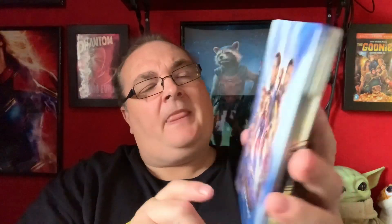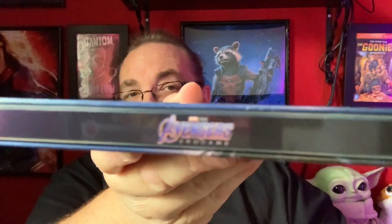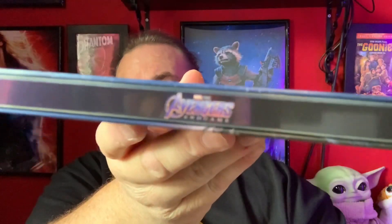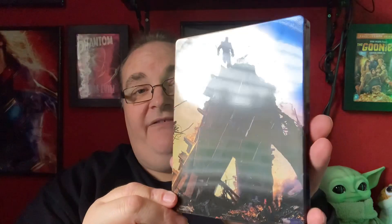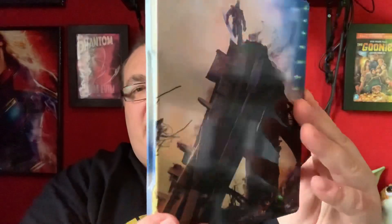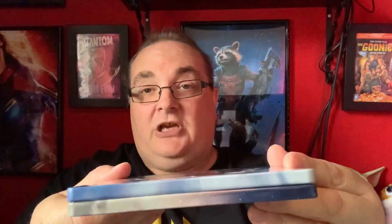Really impressed with that. On the side there's the side spine — Avengers Endgame. And then on the back we have Thanos up there, standing on the Avengers A. That's a very nice gloss on the back as well. And it does wrap around, so it actually goes inside there — so there's a full wraparound.